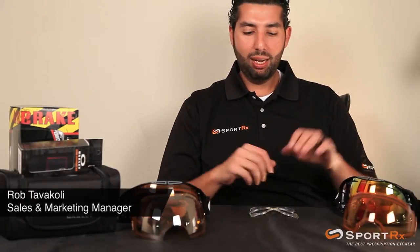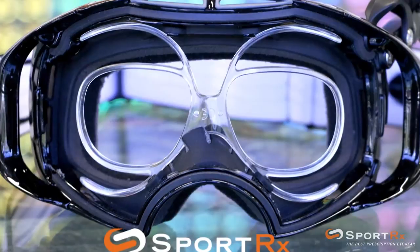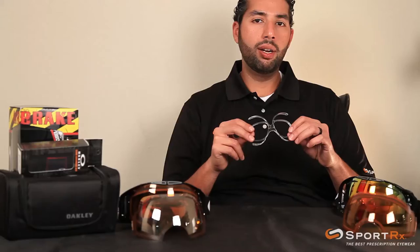Hey, this is Rob at SportRx and today we're going to talk about the prescription insert — how to get it in and out of the Oakley Airbrake. This is not exclusive just to the Airbrake; the idea is very similar to a lot of the way our inserts work, but here are the specifics on how to do it.